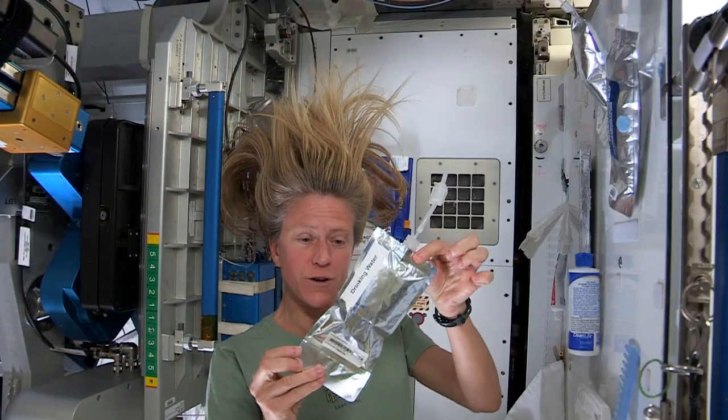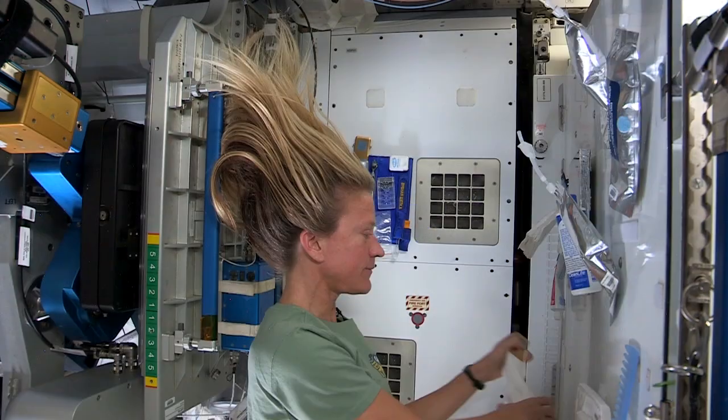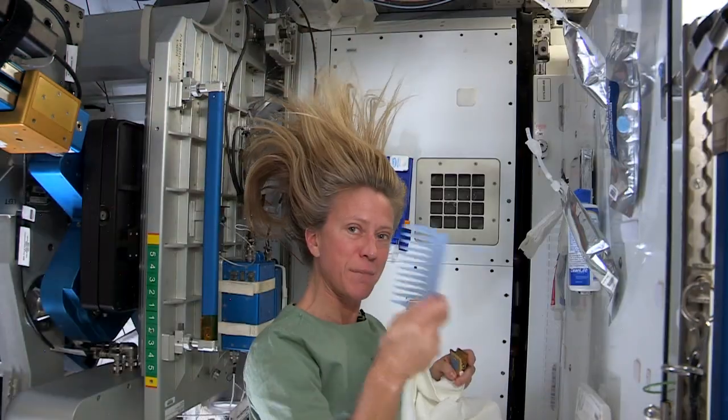A bag of warm water, a little no-rinse shampoo, a towel, and my comb.